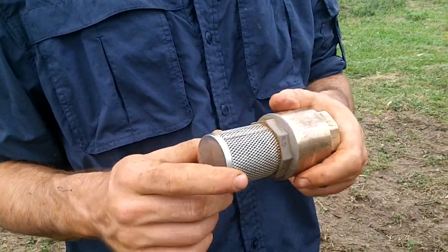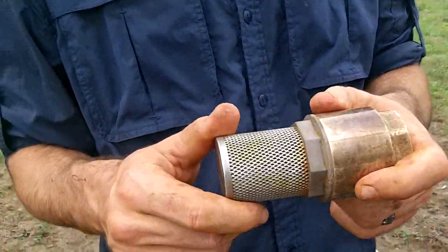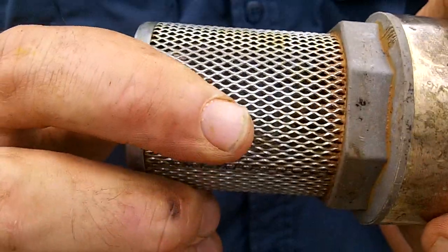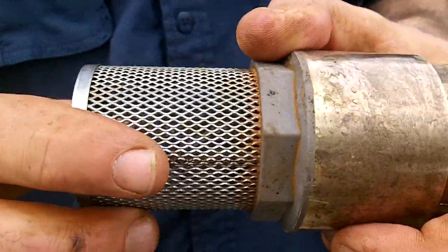This is the screen that we're taking off. You can see it kind of looks like a thicker screen door. And this is inside of the casing, if there's casing in the well.